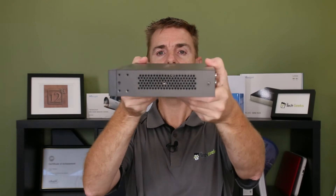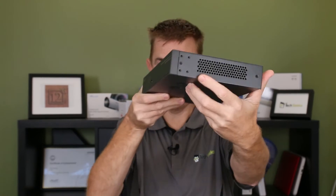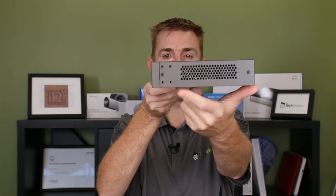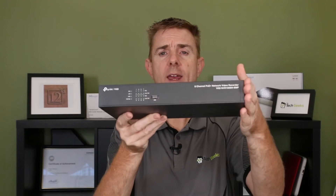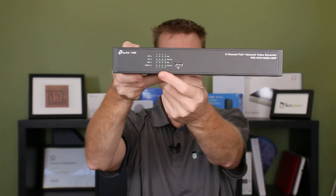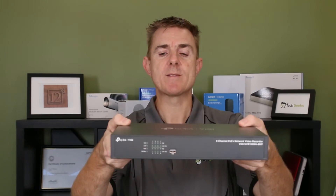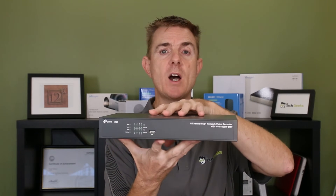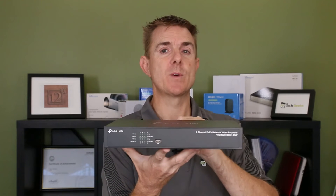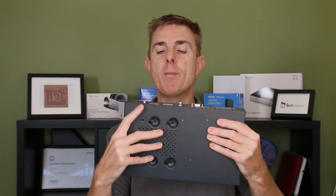There are no fans in here — it is side-cooled. There are some options for rack ears, although they weren't in the box; you should be able to get an optional rack mount kit for this. On the front we just have indicators showing what's happening with our PoE ports on the back. We have two USB ports — you can add external storage and connect a mouse and keyboard. Currently I think it will support up to a 10 terabyte hard drive; you might go larger but 10 terabyte is the safe side.